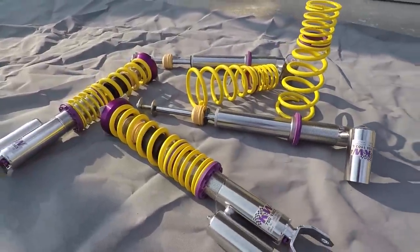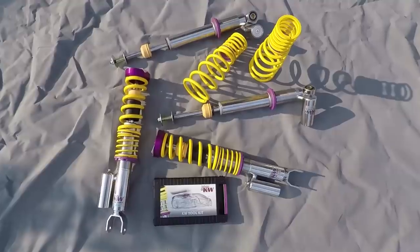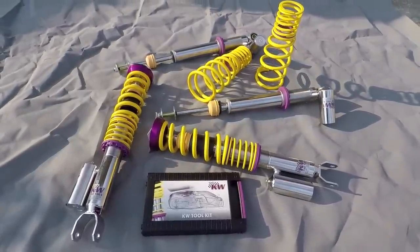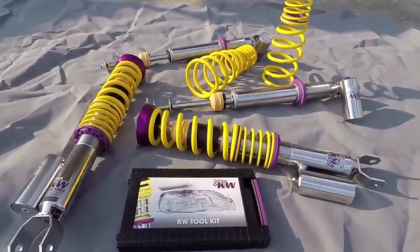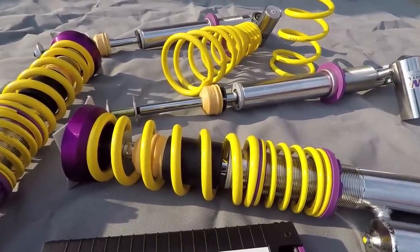In this video, I'll show you how to install the KW V3 coilovers on your Mazda RX-8. A big thanks goes to KW for supporting this video. They make one of the best coilovers for street and track use on the market. They are rust-proof, allow you to adjust rebound and compression, and have extra oil reservoirs for additional cooling and oil capacity.